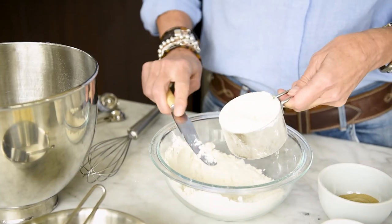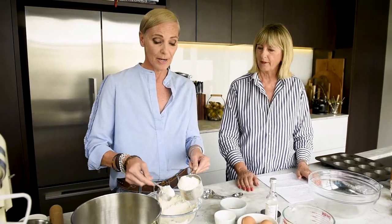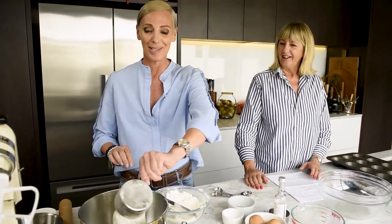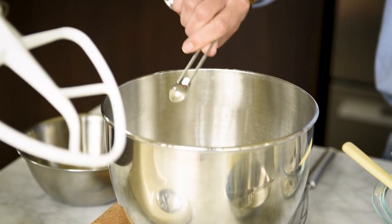Strong flour is what you use for most yeast cooking — bread, anything like that. We were just having a conversation about it: it used to be used a lot in fruit cakes and Christmas cakes, but not so much anymore, especially if you're making gluten-free. A third of a cup of caster sugar — you could use brown sugar if you want and it'll still work just as well, though it gives a slightly different flavor and a much browner dough. Three-quarters of a teaspoon of ground cardamom, and a quarter of a teaspoon of sea salt.